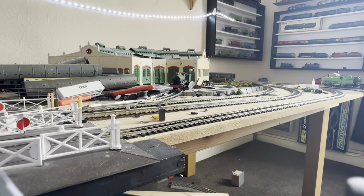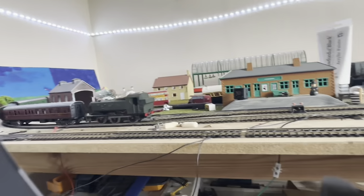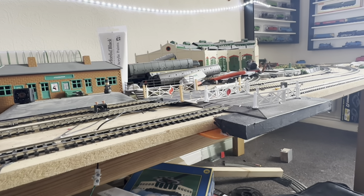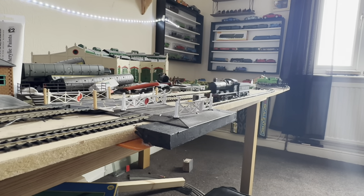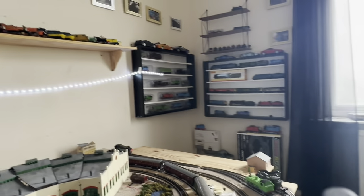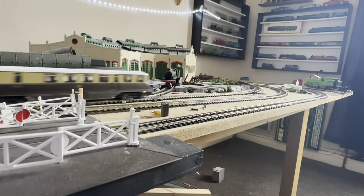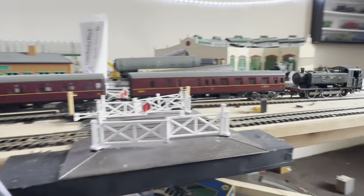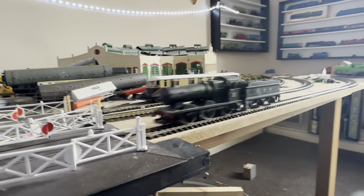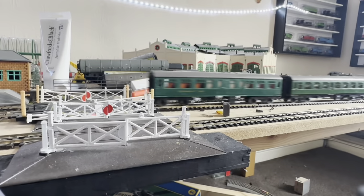And here comes the rail car. Here comes - I can't think what model this is; if any of you guys know, let me know in the comments below. And here comes the Great Western. It's bugged me to hell that I don't know the name of this locomotive coming around right now. There are a few Great Western models sitting on the layout today.